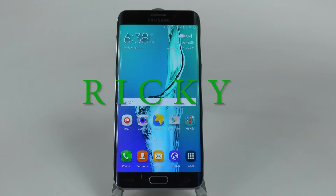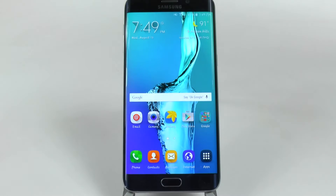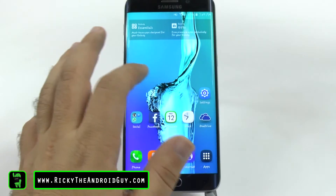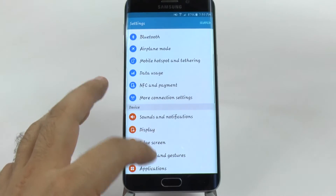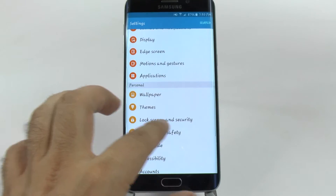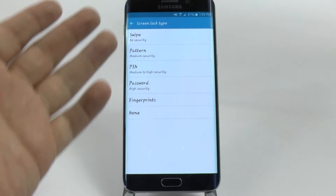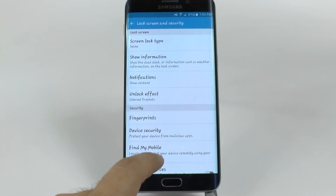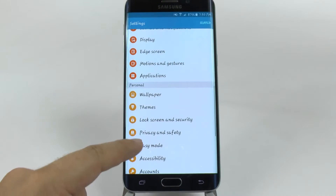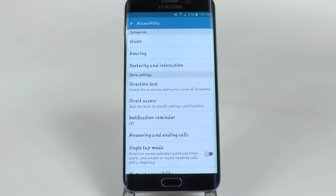Hello, this is Ricky, the Android guy. Now the next hidden feature is called directional lock. Although you might think you know every kind of password in your phone under security and lock screen, on here you only have the normal options. However, if you go into another section of the phone — accessibility — you'll find another option that is not available there, which is called directional lock.